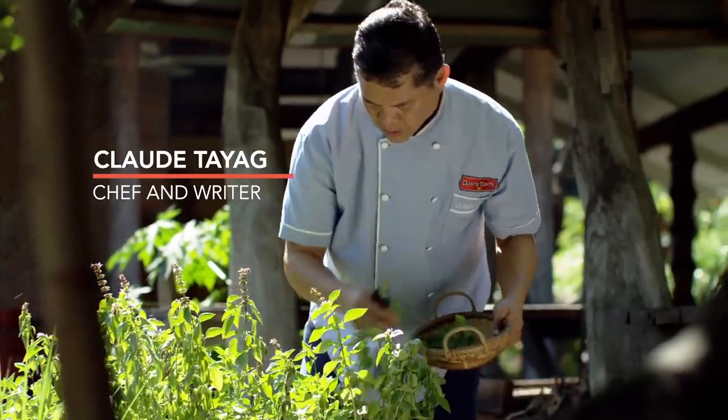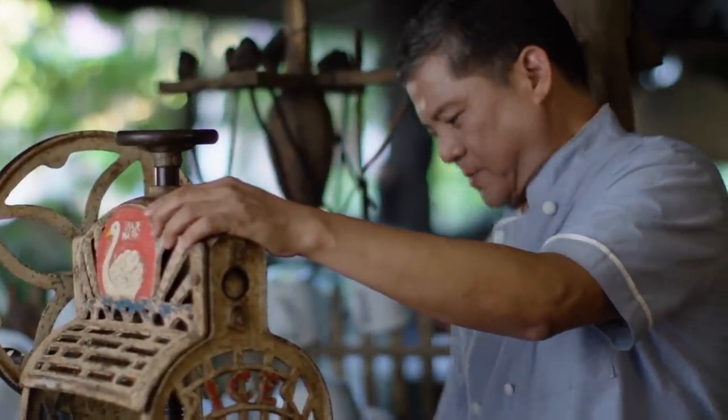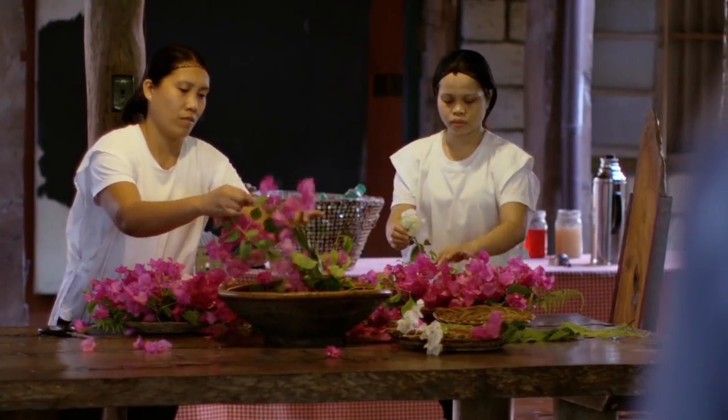The last time I was in Pampanga, I met Chef Claude Taegg, an accomplished artist, writer, and cook who's passionate about preserving the region's culinary heritage.